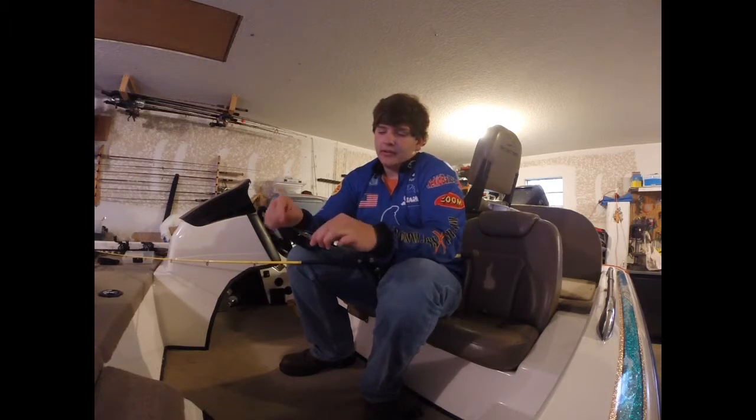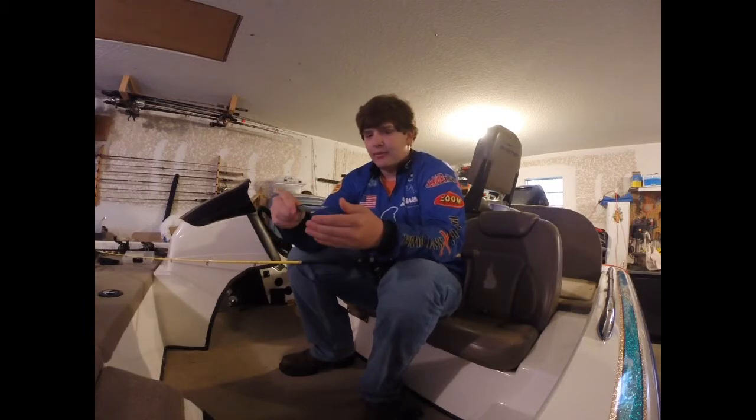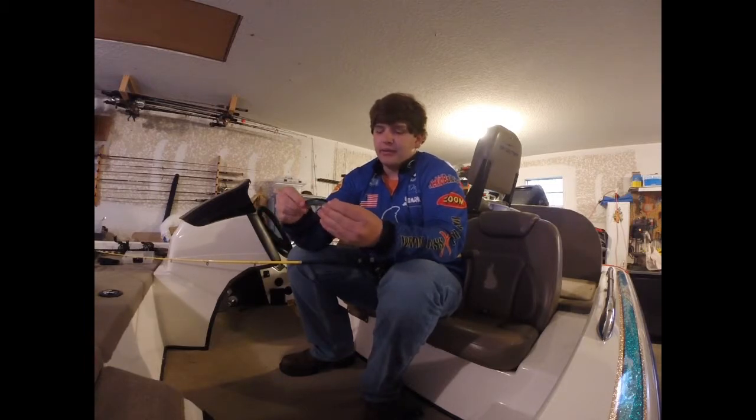I give it a good pop, pop, stop. Pop, pop, stop. And by the third one, you usually got one if you throw it in the trees.